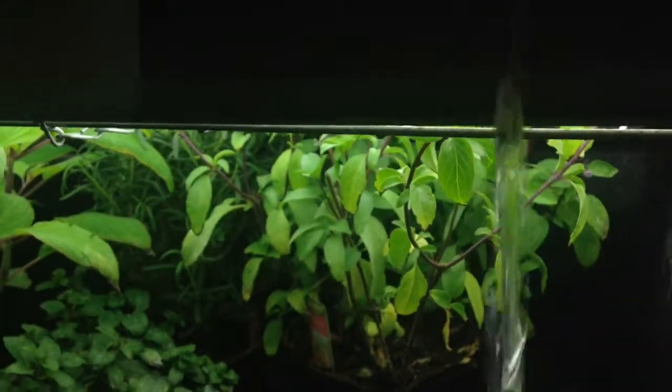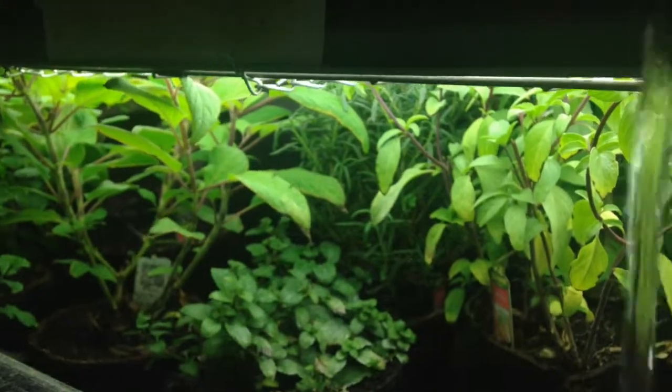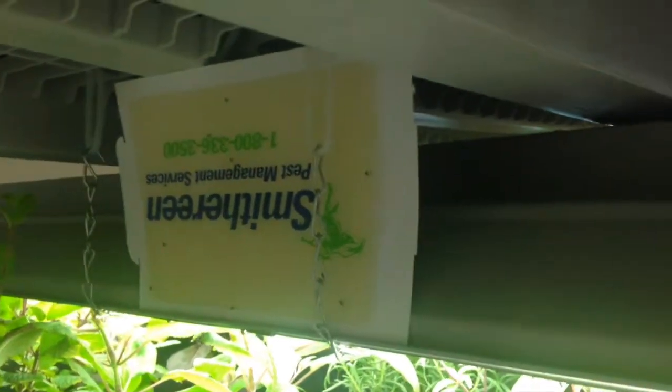They're eating, dropping larvae, and the larvae are eating little bits of plant material here and there — and they're driving me nuts. With help from my good friends at Smithereen Pest Management Services, I have some sticky traps out.